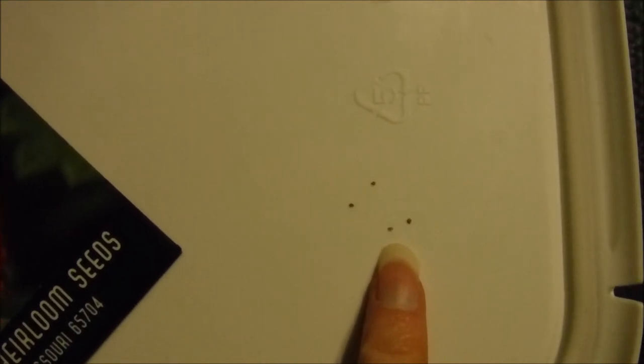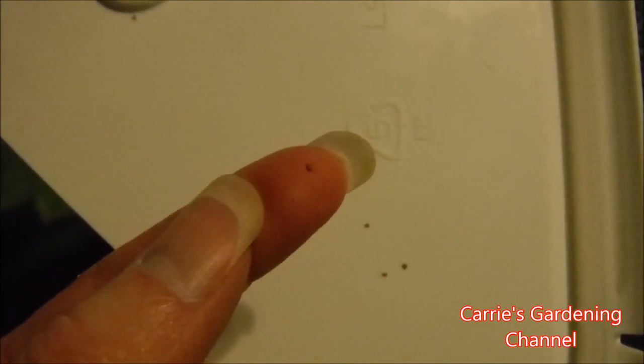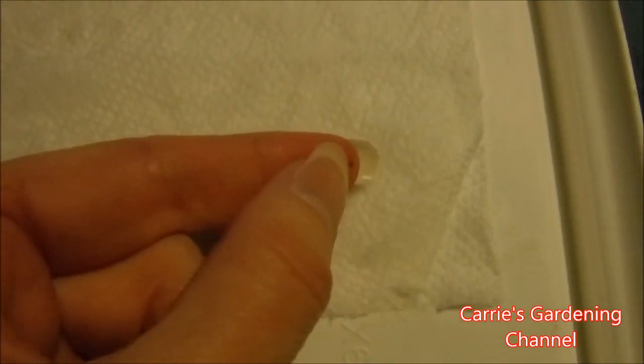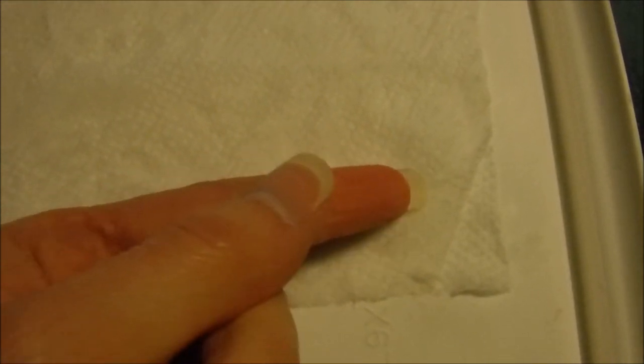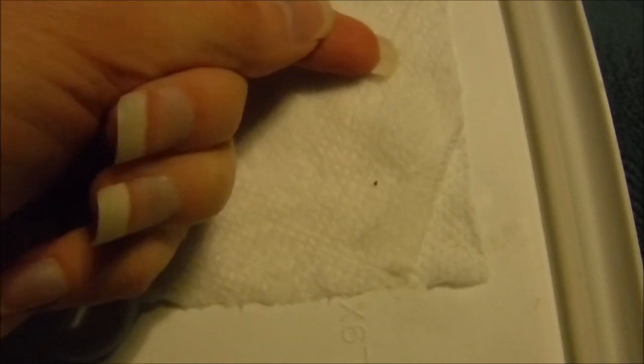My seeds are right here and I'm only going to plant 4 of these because I already have some that are germinating, which I'll be showing you. I'm just going to pick my seeds up here — you can see they are very tiny. If you have a fan running or something, go ahead and turn that off. I'm just going to put my seeds on the paper towel now.